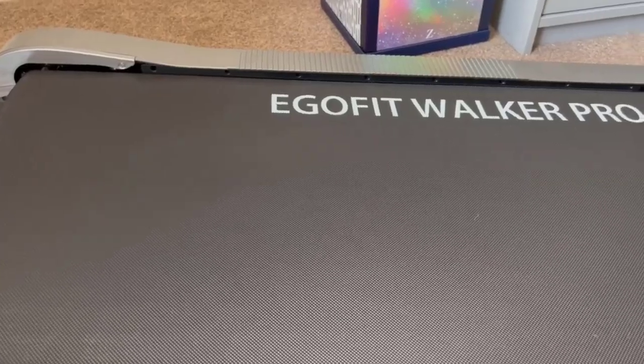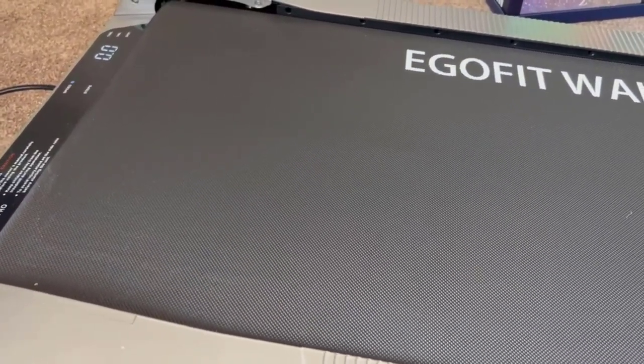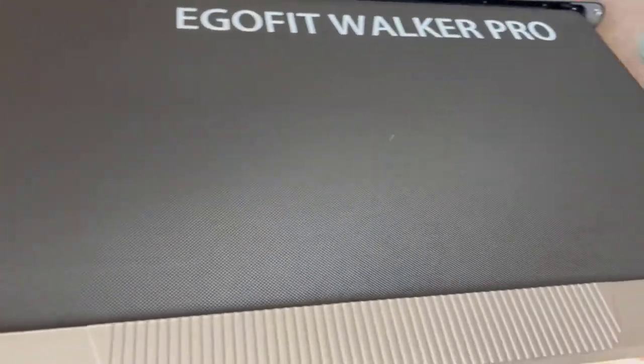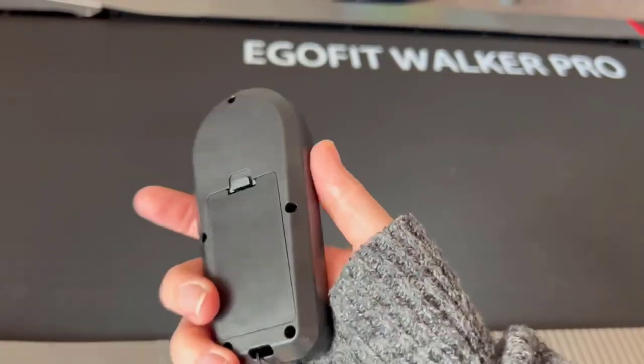I can only speak for those of us who are five foot two, but I absolutely love it. I find I have a lot of space for my stride. It takes a bit of getting used to walking while you're working, but you get used to it very quickly.